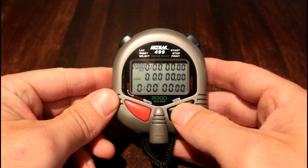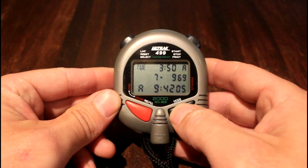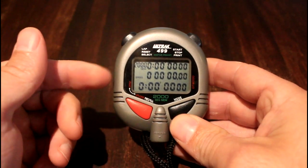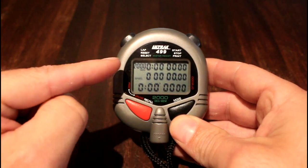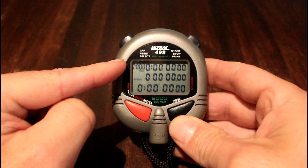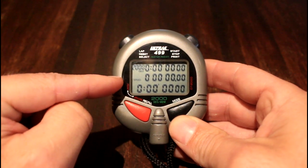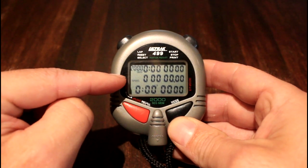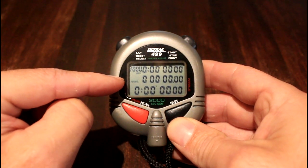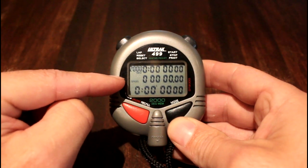We want to get into chrono mode, and we can do that by pressing the black button, scrolling through, and getting to this screen. You'll see there are three lines of times, a number of memory slots, and the mode that we're in. For parkrun, check that the top middle-left of the screen says chrono split, not speed.